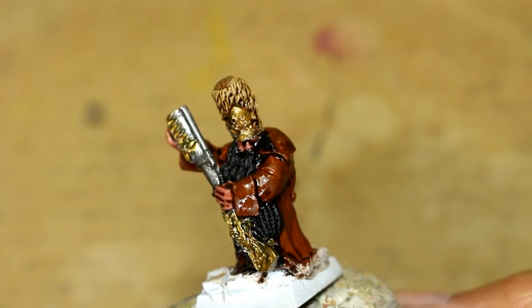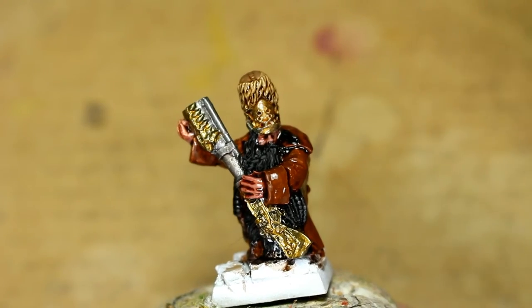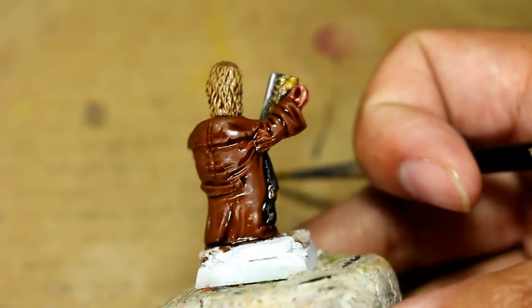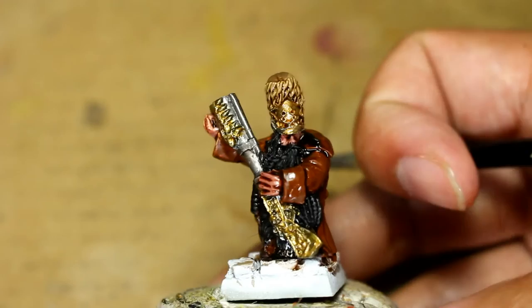Hello everybody! It's me, Igor! Welcome to a Taytorial! That's right, players, it is WarbossTay, Igor, Lewis, and Commissar Bane! And we are here to welcome you to a Taytorial.